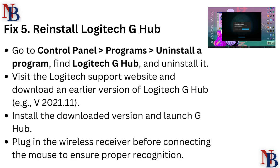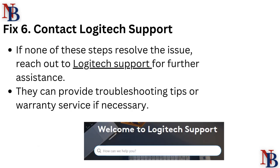Fix 5: Reinstall Logitech G Hub. Go to Control Panel, then Programs, then Uninstall a Program. Find Logitech G Hub and uninstall it. Visit the Logitech support website and download an earlier version of G Hub — for example version 2021.11. Install the downloaded version, launch G Hub, and plug in the wireless receiver before connecting the mouse to ensure proper recognition.